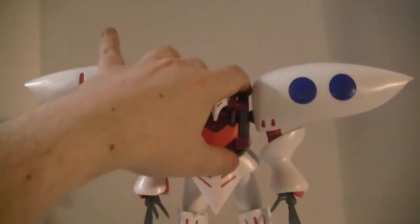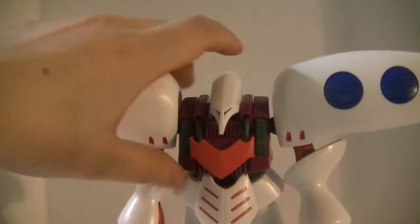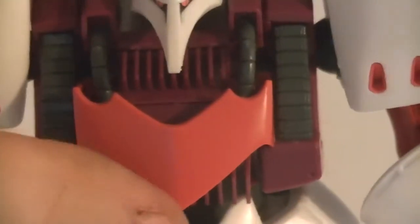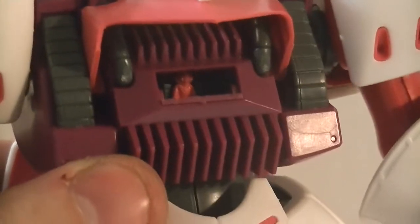For basic articulation — and I've got to bring this back forward — starting off, we're going to get the cockpit mechanism open. It does have a fully opening cockpit. To do so, you raise this up, come in here, and you try and jimmy this little tab out. And there you can see a nice hot pink Haman Karn sitting in the cockpit.